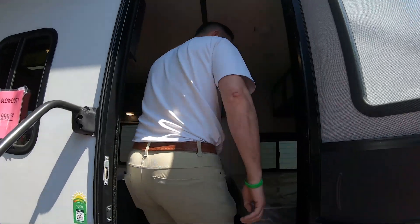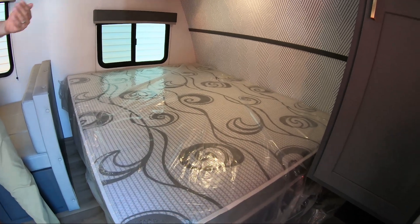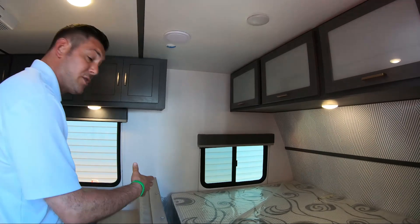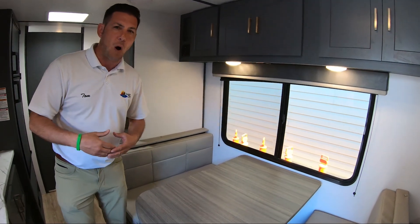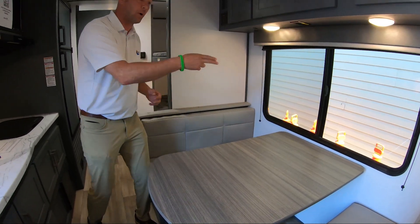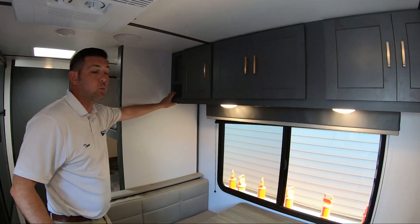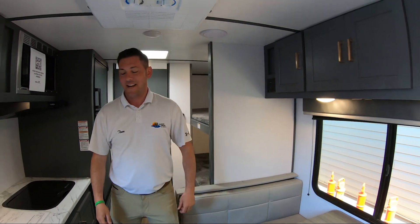Walking into the 1700, we have a fixed bed. So many people trade in because they don't want to make a couch into a bed every night — this is a great option for that. We have a full-size dinette with a big window. When you go smaller, this is where a lot of manufacturers skimp, but this is two people per side — a full-size dinette. There's tons of storage throughout, upper cabinets, and a full Bluetooth radio so you can listen outside, relax, and get away from work.